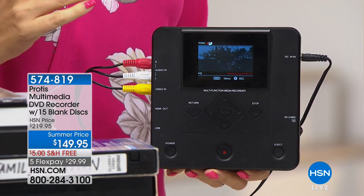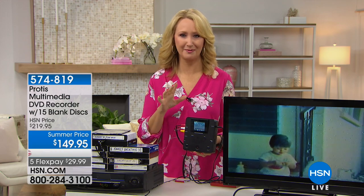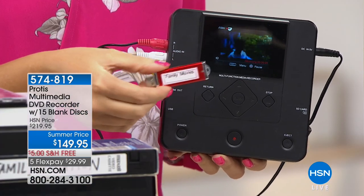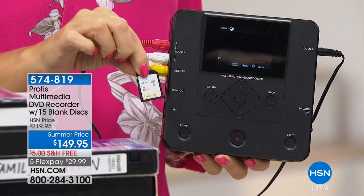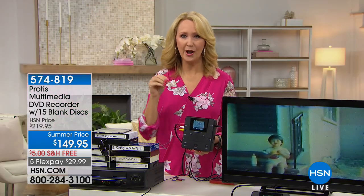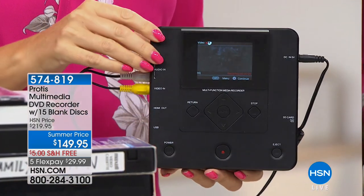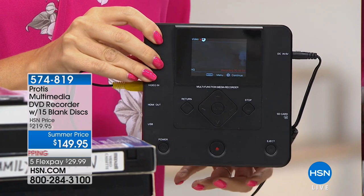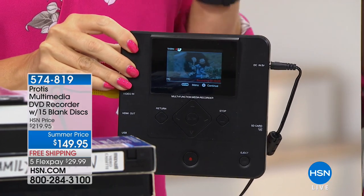Instantly you are now recording all of those beautiful family memories onto a disc. And you don't have to burn a disc if you don't want to — if you'd rather save onto a USB drive or a memory card, you can do that. This is by far the most versatile digitizer we have ever offered here at HSN. When you're done, you touch the button to stop and it will instantly burn all of your family memories onto that disc, USB drive, or SD card.